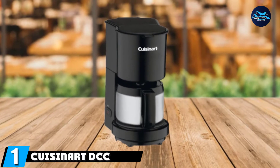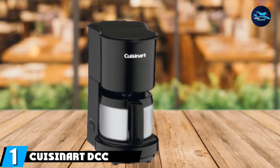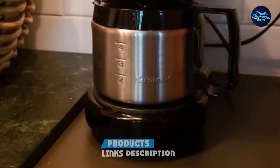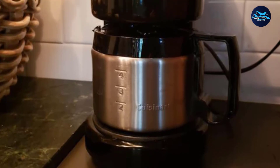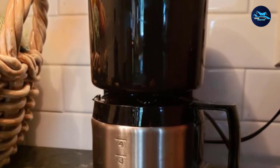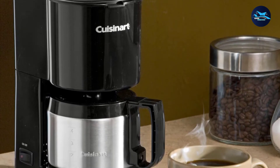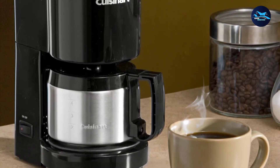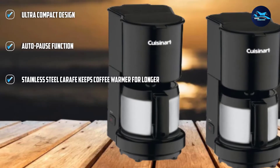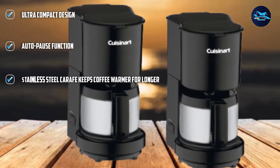At the first position of our list, we have Cuisinart DCC450BK. The Cuisinart DCC450BK makes a delicious coffee. It brews 4 cups and has the added benefit of a stainless steel carafe with a dripless pour spout and knuckle guard. It was designed to be durable, compact, easy to use, and no fuss. It's a great budget option, comes in different colors to suit different kitchen styles, and has been built to North American electrical standards. It boasts all the features that a large coffee maker would, but the neater design is ideal to sit comfortably just about anywhere you want it.